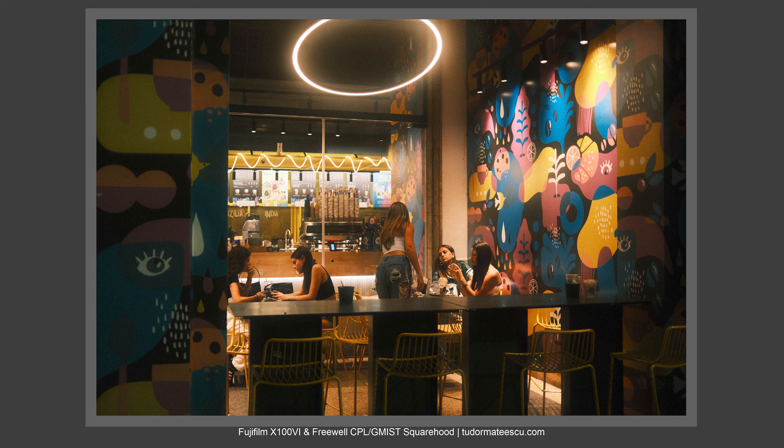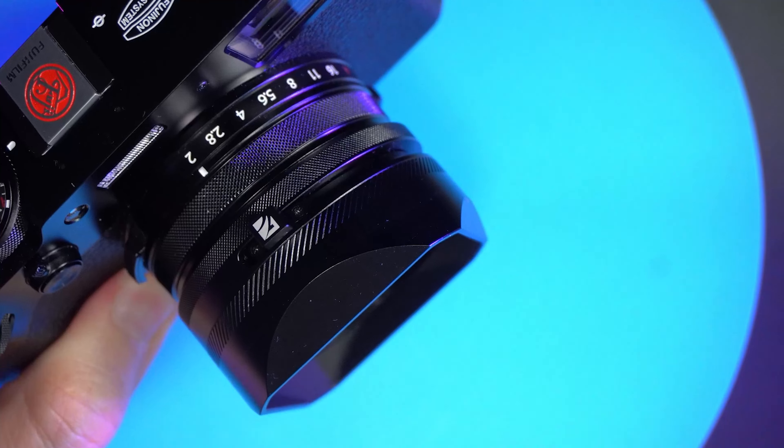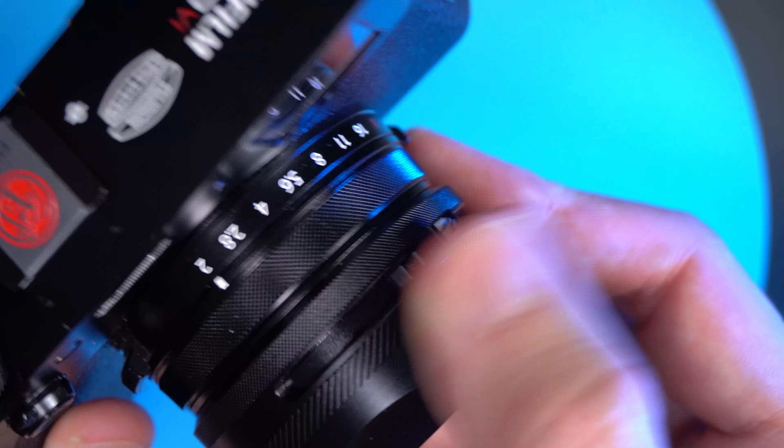For controlling the CPL filter, you have a small handle that is very, very cool. You just rotate the handle and you control the polarizer filter.